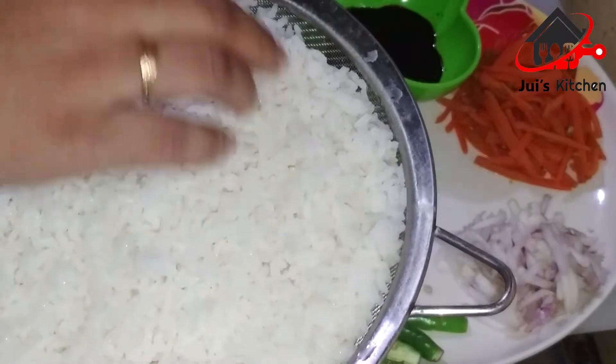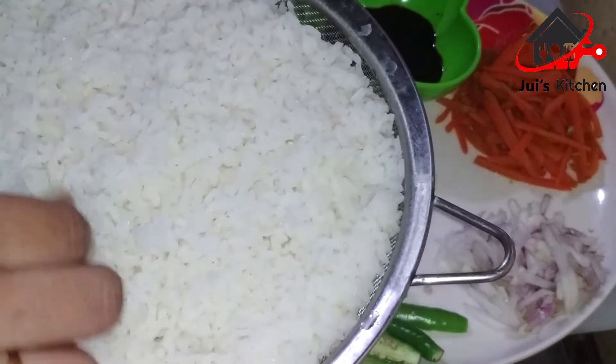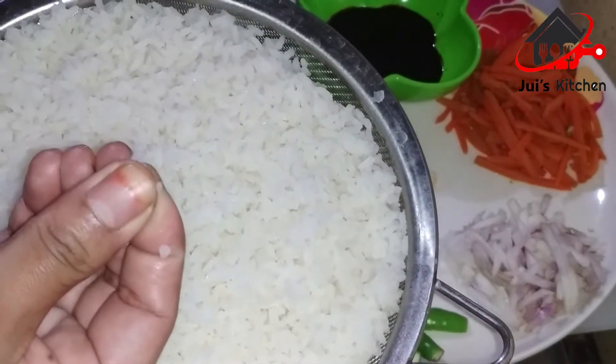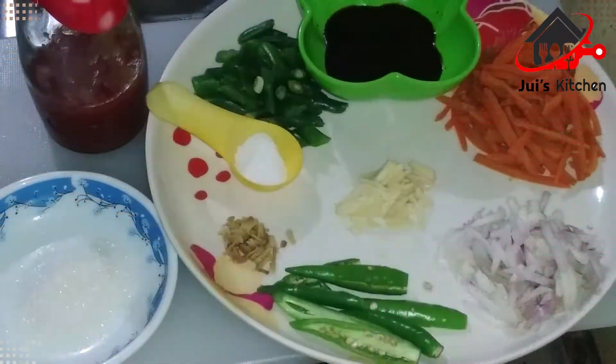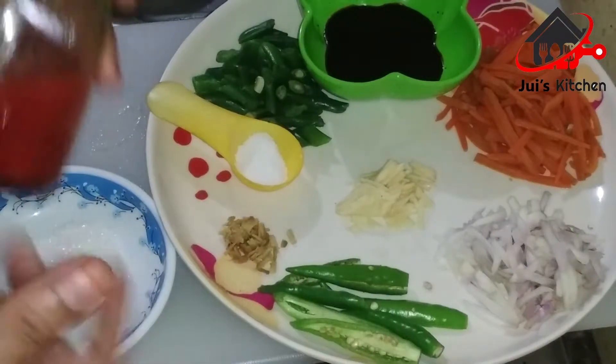Add 1.5g of soy sauce, then add 1.5g of tomato sauce.